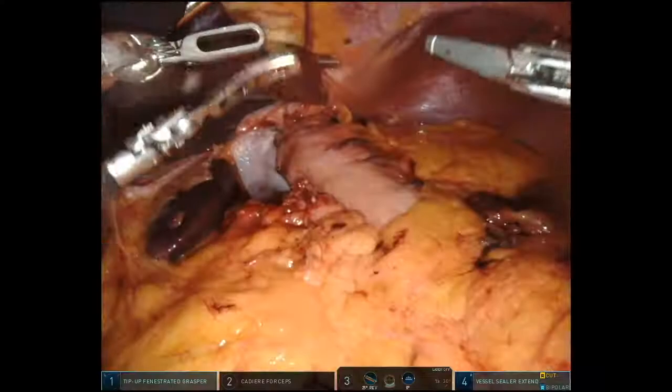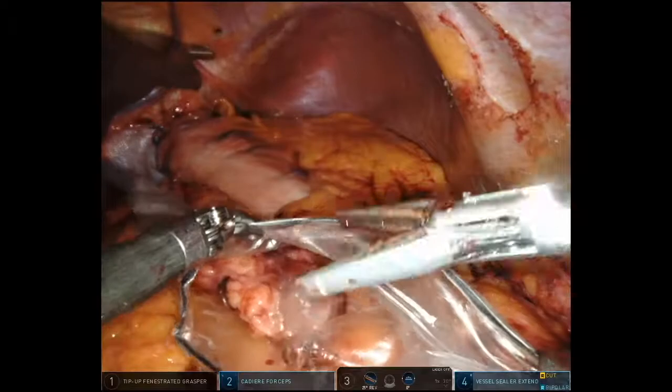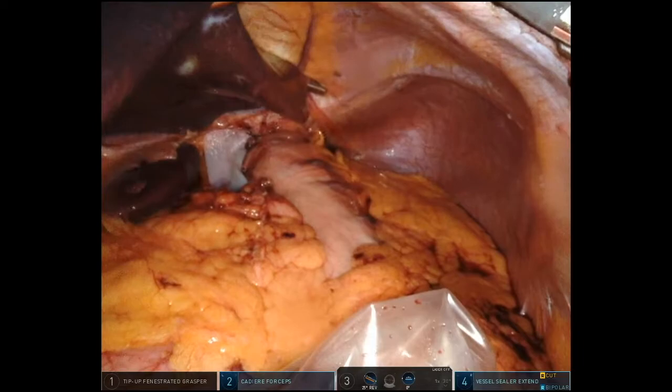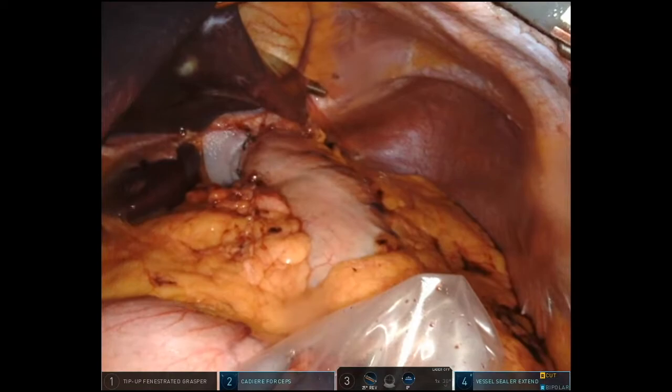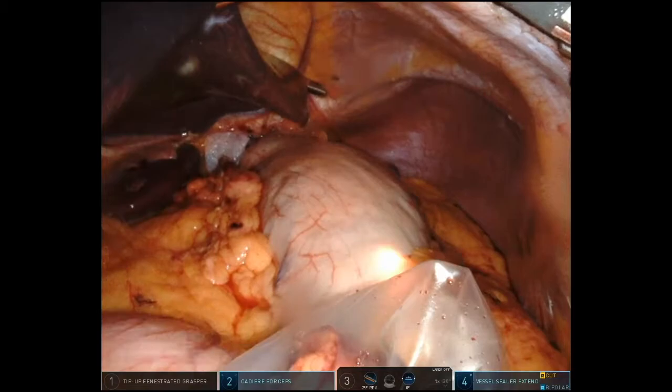That's the anterior partial fundoplication the way I like it. We'll retrieve all of the omental fat and hernia sac contents through a little bag. The last thing I'll do is run an esophagoscope down and look at the repair from the inside, making sure the GE junction is below the diaphragm — just the finishing touch to make sure everything looks perfect. Then I'll suck out the stomach and the patient goes home the next morning on a full liquid diet. That's my method of fixing a paraesophageal hernia. If you have any questions or comments, I'd love to hear them — just reach out to me. Thanks for watching.